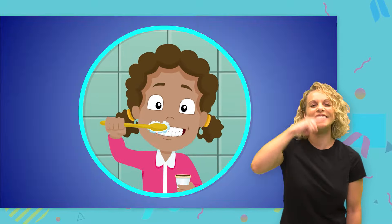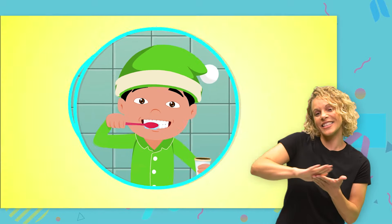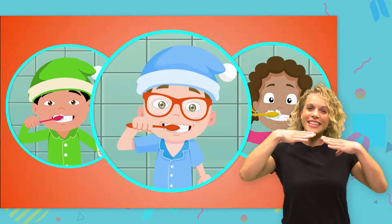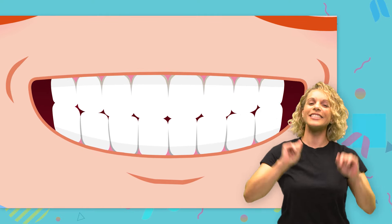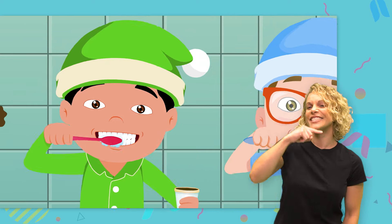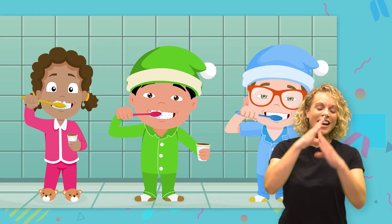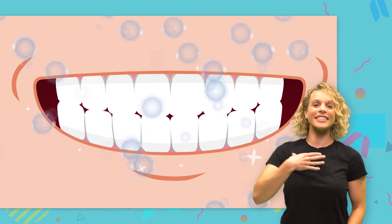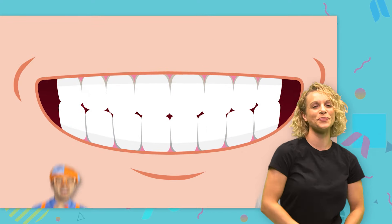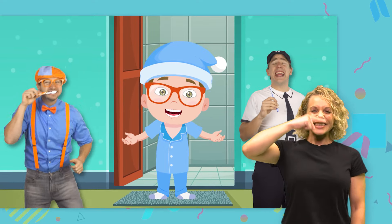Come on, brush those teeth. Go on, scrub them clean. Come on, make those pearly whites shine. Come on, brush those teeth. Go on, scrub them clean. Come on, make those pearly whites shine.